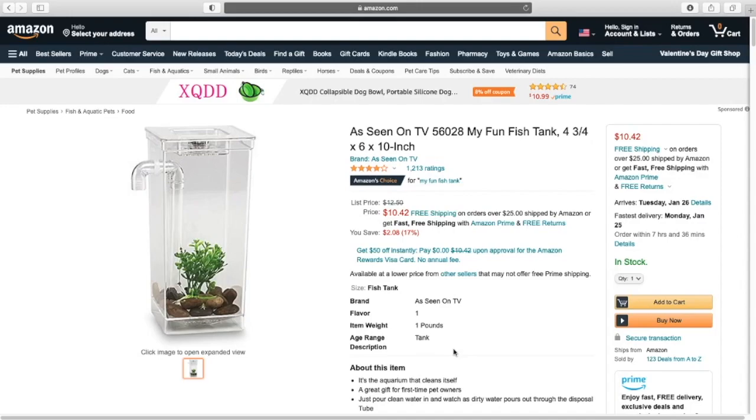I think for something this size it is just extremely improper for fish. If you are unwilling to do any sort of water changes then I don't think you should get a fish — that is my base opinion.